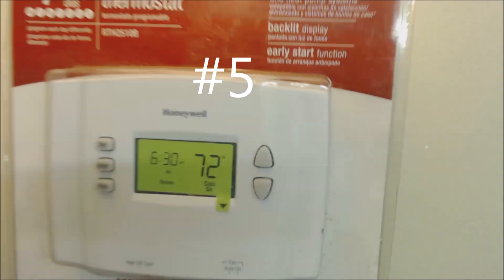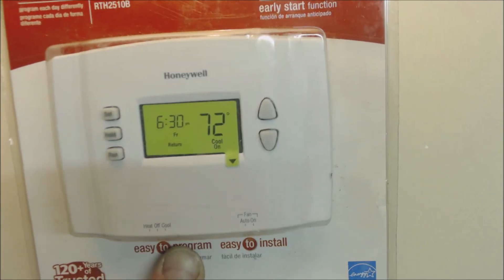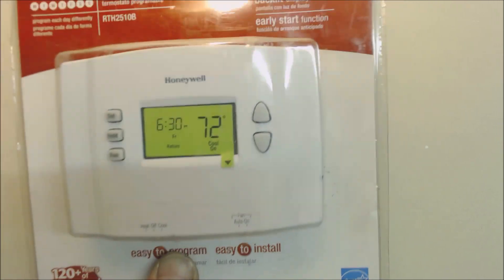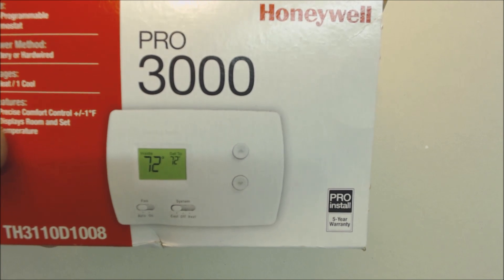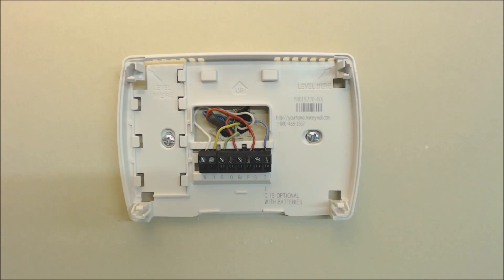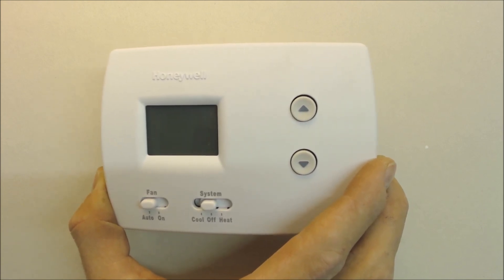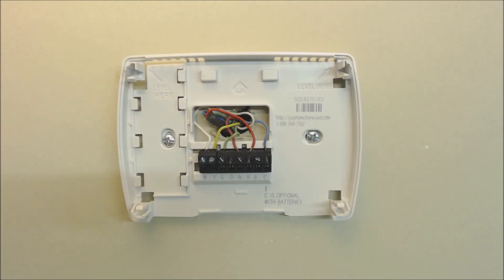Problem five: buying a thermostat without a C terminal. If you want to hard-power your thermostat and not rely on batteries, make sure you get the right thermostat for the job. For example, a Pro 3000 has a C terminal for hard power or battery operation. This is particularly useful when you're cutting the R wire with a condensate float switch — if the condensate pan fills up and the emergency switch breaks the 24-volt circuit, the thermostat will go blank to alert you to the problem.